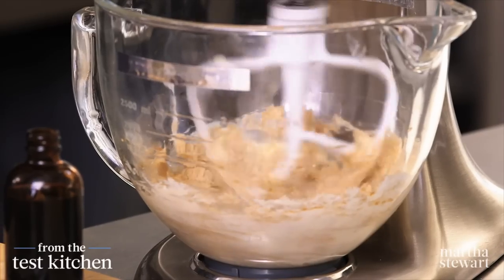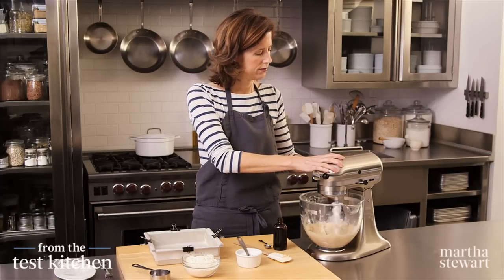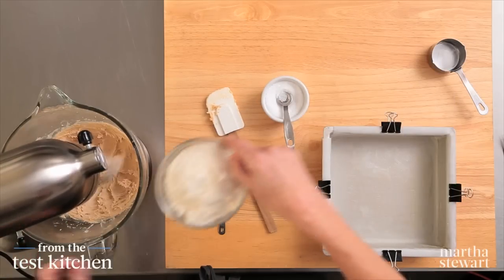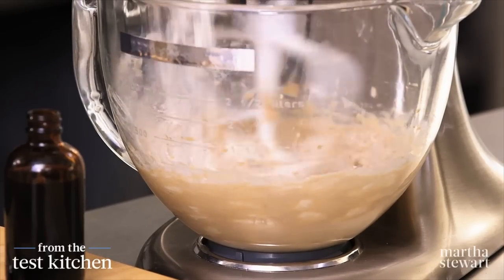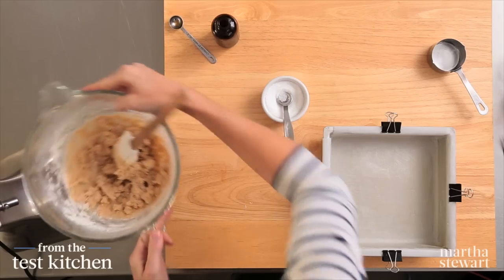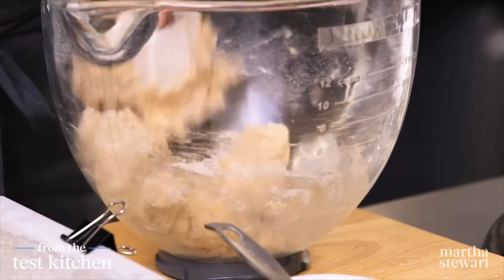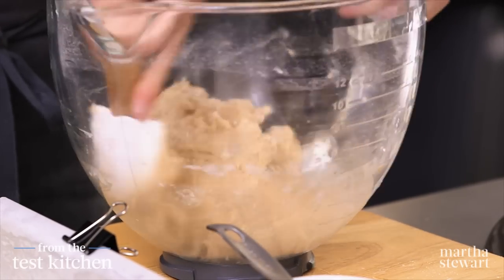I want this to be nice and fluffy and smooth — about two minutes on medium speed. I'm going to turn it down to low and add one cup of all-purpose flour. Just want to mix until the dough comes together. Then one final mix by hand just to get any flour or butter on the sides — make sure it's all incorporated.